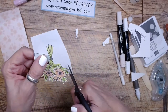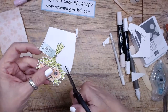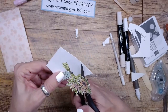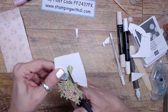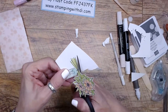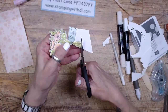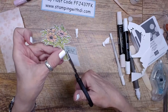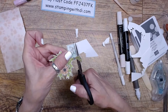Teresa, I think I channeled Granny when I cut — she was the best paper scissor cutter. She would cut coupons, magazine articles, newspaper clippings. You'd get a letter from her and there'd be a newspaper article inside. When she was born, they didn't throw anything away — they used everything.